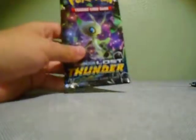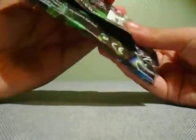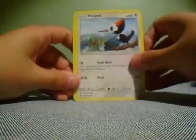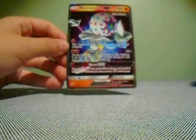We have a Celebi art on Lost Thunder. There's the code card. Going for the front: Fighting Energy, Weavile, Hammer, Net Ball, Kecleon, Slugma, Pikipek, Poipole, Dedenne, Cyndaquil — and I see a shiny reverse holo rare, and a Blacephalon GX! Very nice. Blacephalon is one of my favorite Pokemon — I'll sleeve that up.